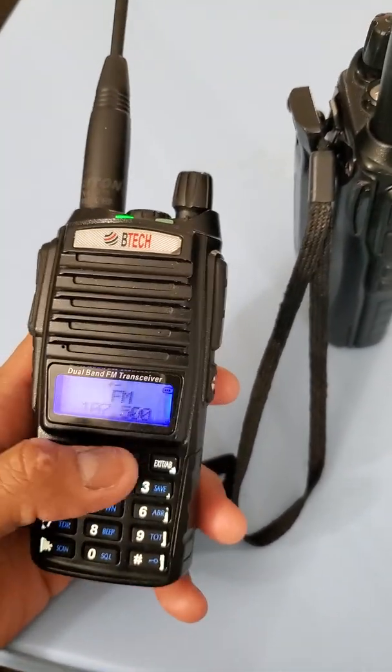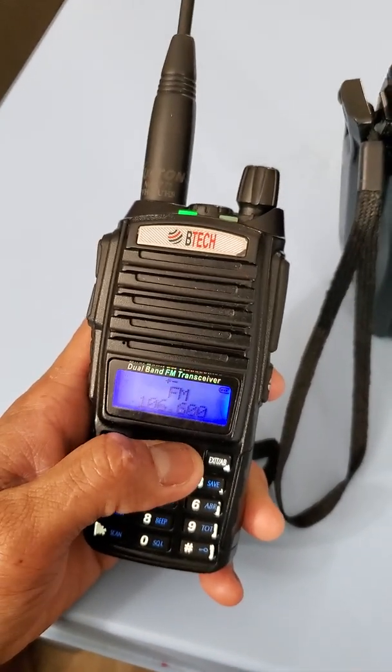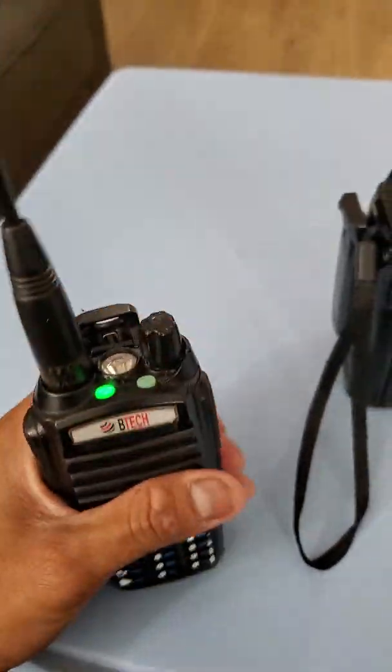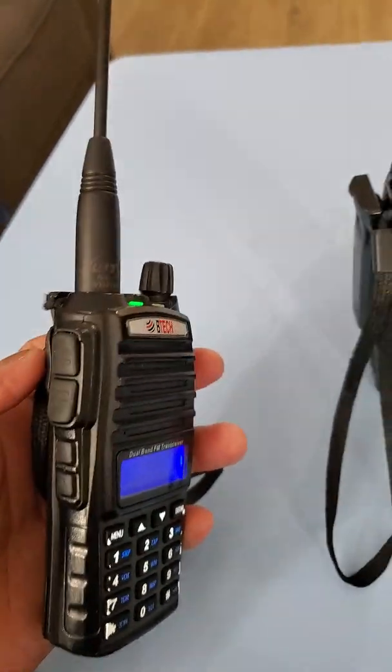You press down and then search, or if you know the station you can type it in. So I can listen to the radio right on this unit.